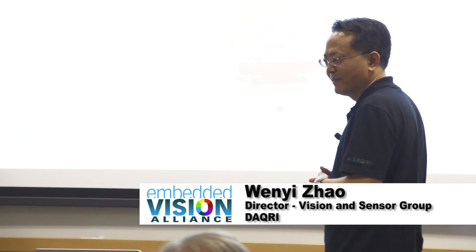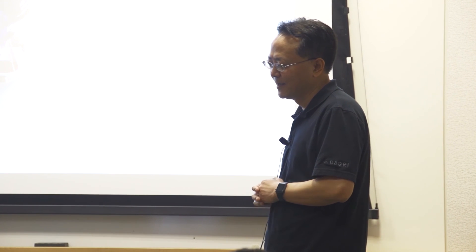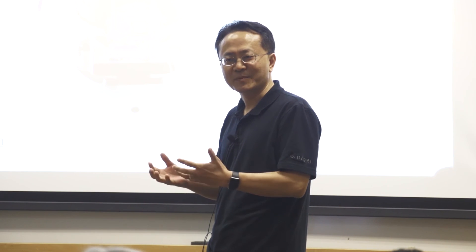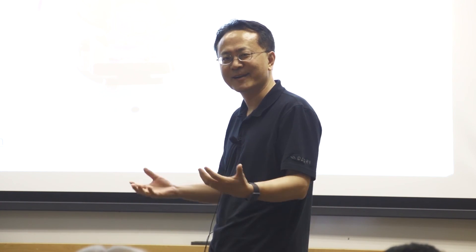Hello everyone. Thanks again to Jeff for inviting me. I think this is a perfect community as we start building augmented reality for real applications. As the opening remarks suggest — are we looking for problems, or do we actually have a clear problem seeking solutions? Hopefully over this short presentation I'll show you that there are real problems and real solutions based on vision sensors.